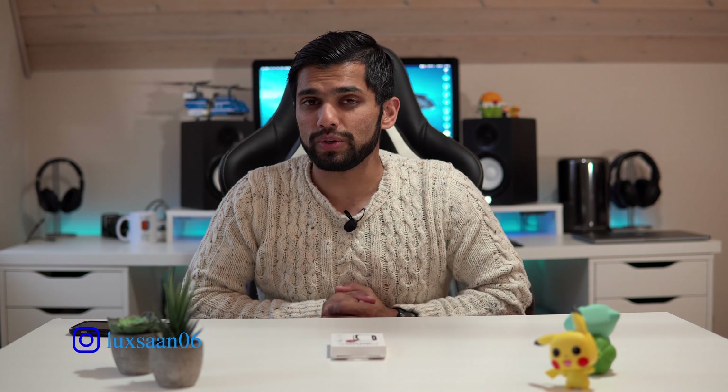Hey, welcome back to the channel. It's your boy Lookin' and today we're gonna be checking out a case from Pitaka. I want to give them a big shout out for sending this out for me. They actually make some really amazing carbon-style cases with armored fiber, but today we have a case for my new Apple Watch. Let's begin with the video.